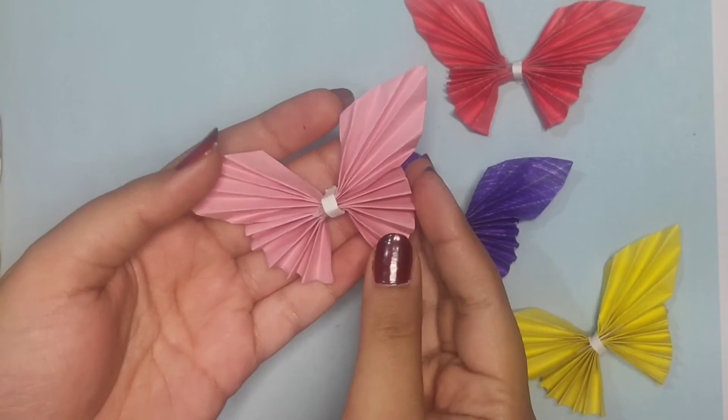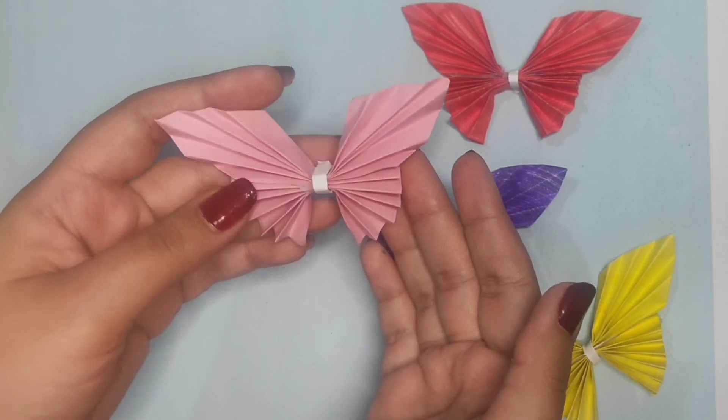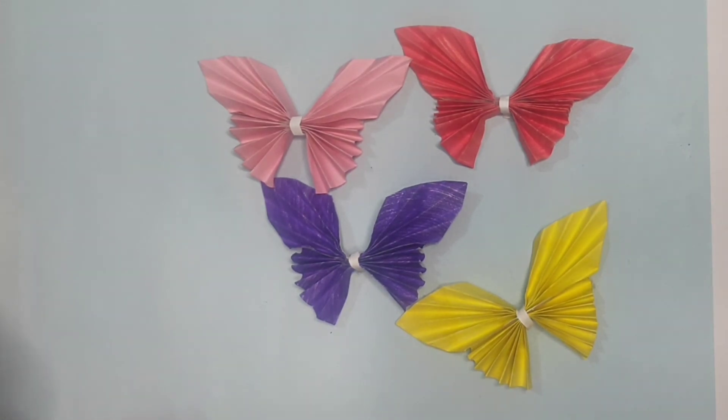That's it — our colorful paper butterfly is ready! You can make these colorful paper butterflies and use them as decorations. Hope you enjoyed the video. If you did, please subscribe to my channel, press the bell icon, like this video, share my content, and comment. I'll meet you in another video — take care!